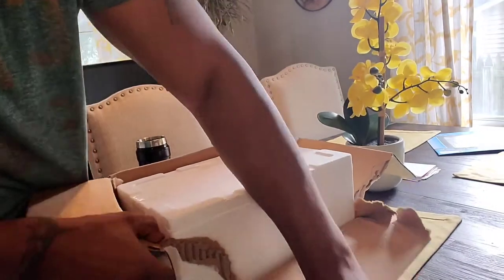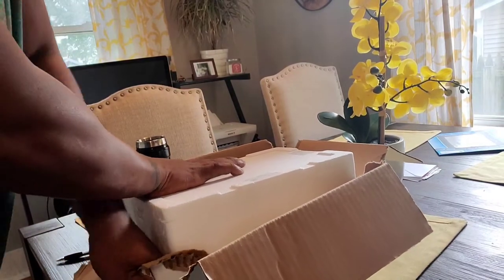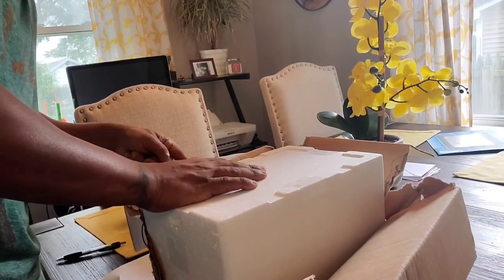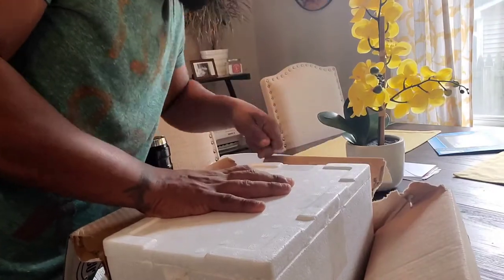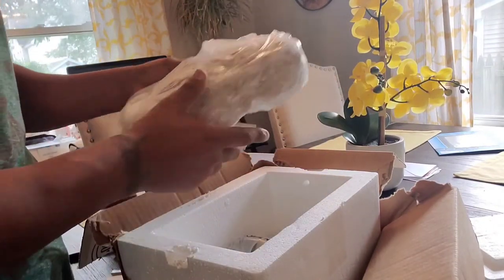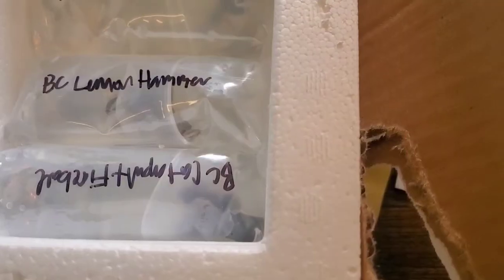I'm excited - this is the new SPS, this is basically high-end SPS. This is well packed too. Really nice, really nice - look at that, nice selection, keeps the coral warm. Let me grab the camera real quick. There you have it guys - look at all the corals, isn't that beautiful?